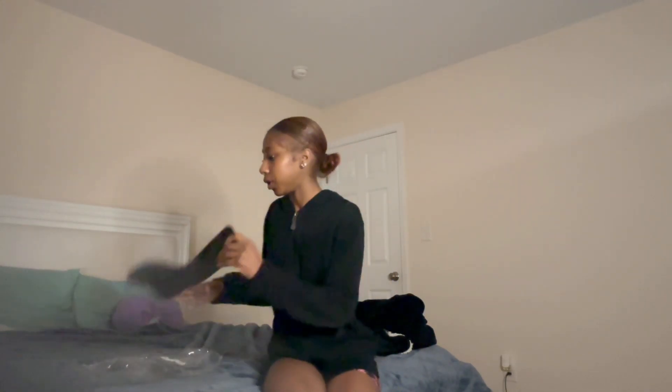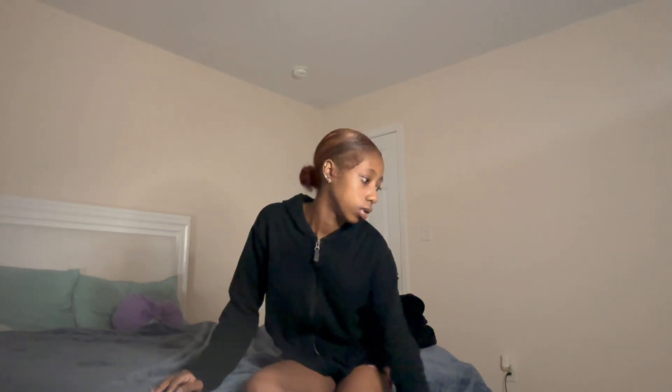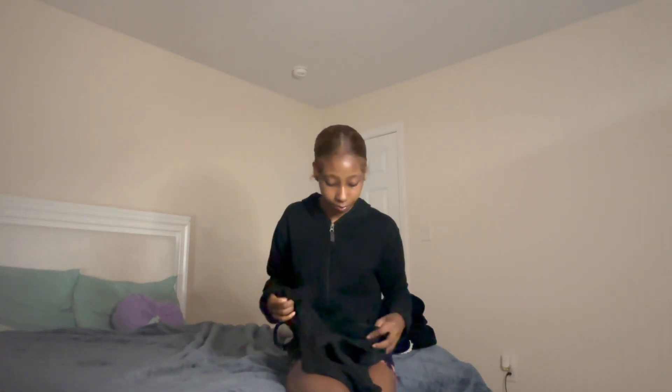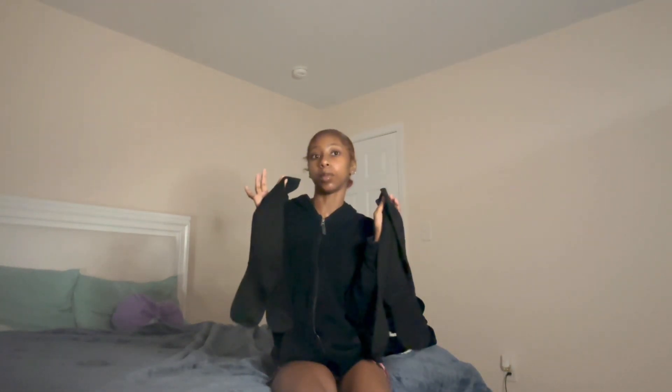They're really cute stacked socks. I'm not wearing my outfit because it's late at night and I'm doing this. They come packaged like this, and I'm gonna link everything I got down below. I also got another pair of stacked socks in black because I wear black all the time.